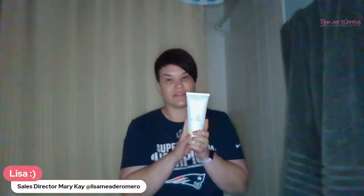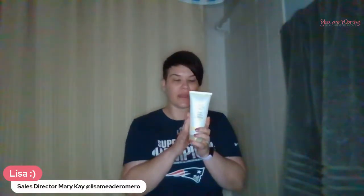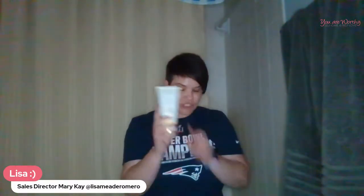This body exfoliator is great to use every now and then underneath your armpits because it gets rid of buildup from antiperspirant or deodorant. It's also great to use all over your body before a self-tanner because it gets all the dead skin off. Anytime you do an exfoliation like this, you want to follow it up with a hydrator.